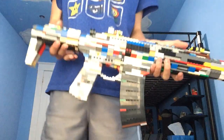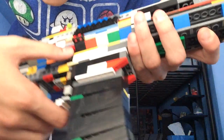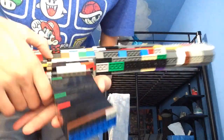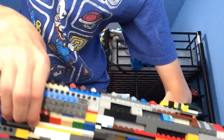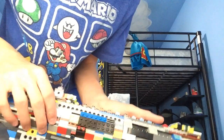I absolutely love this thing. It's got a working magazine release, and the magazine is actually three studs long in width because the mag well is five studs. It's got a button mag release, unlike my previous magazine release which was pretty bad honestly. It's really, really smooth too.